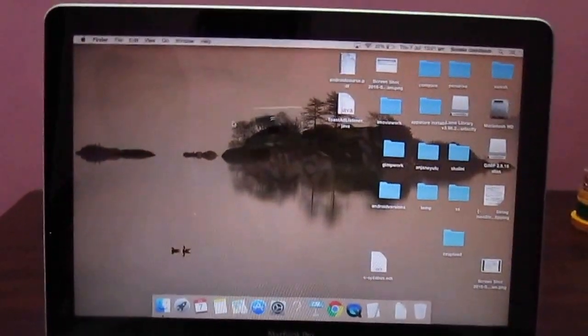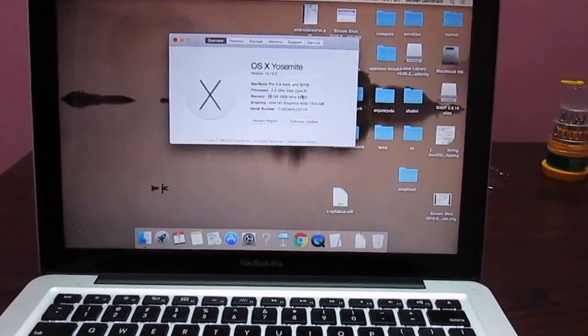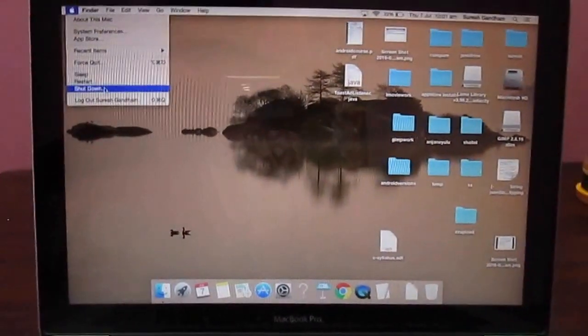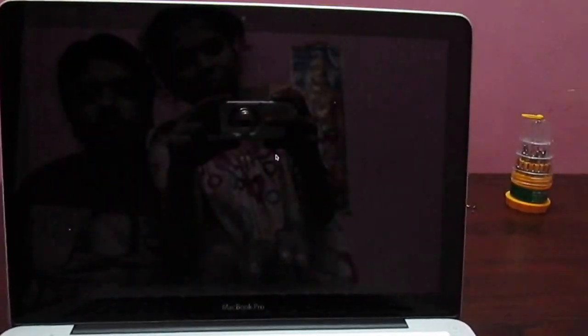Now you can see the RAM was upgraded to 16 GB successfully in this MacBook Pro. Now shut down your Mac to fix all the screws.